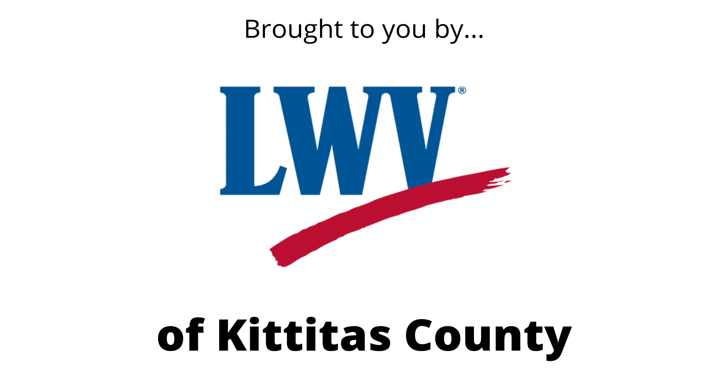I think that's going to wrap up our program tonight. Again, I want to thank all of you for coming and look forward to seeing you the next time.